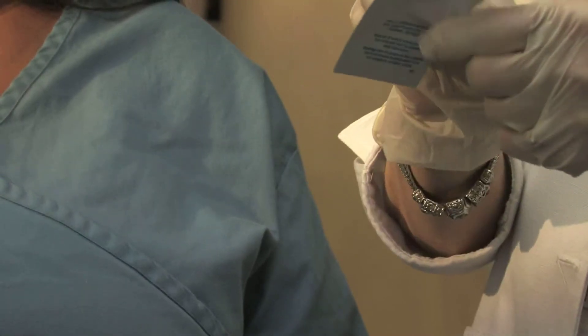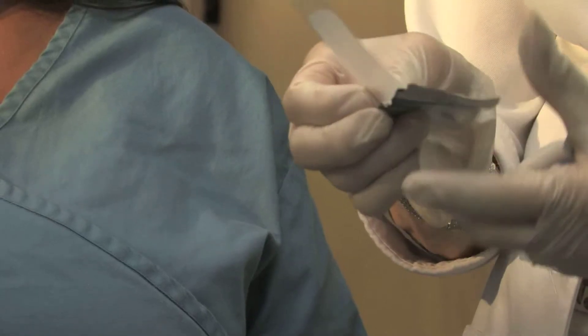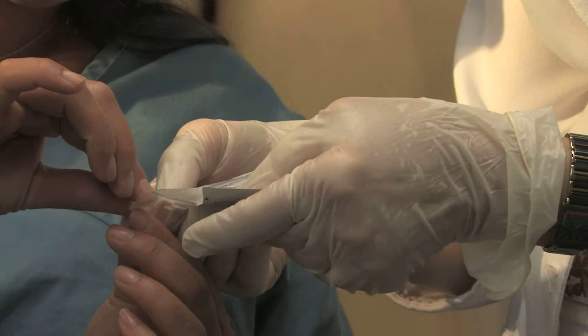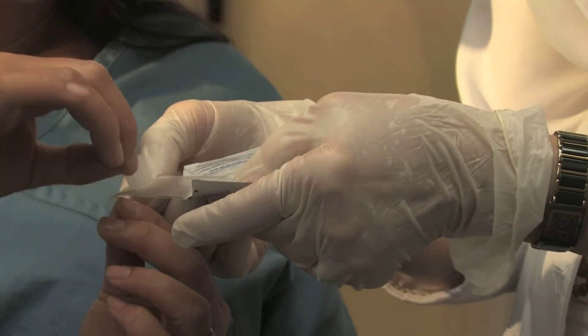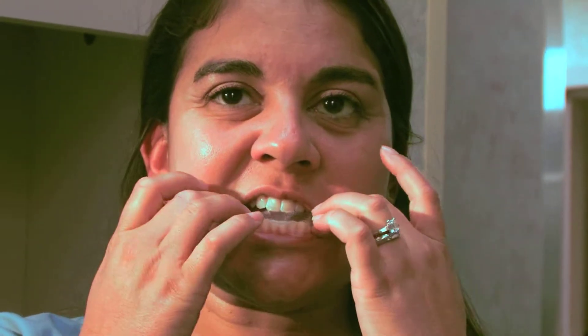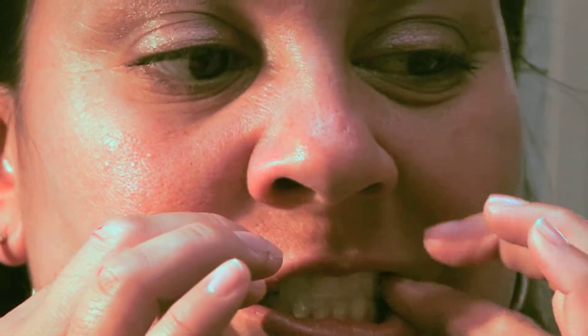We're going to do the lower one first. Kathy, I'm going to let you take this off. And you wrap it around the top of the teeth. First, put in your lower one. The gel side is against the backing, so that way you know your orientation.